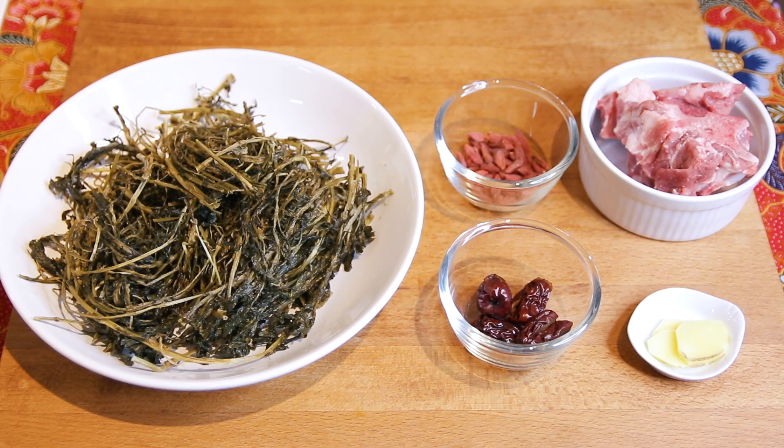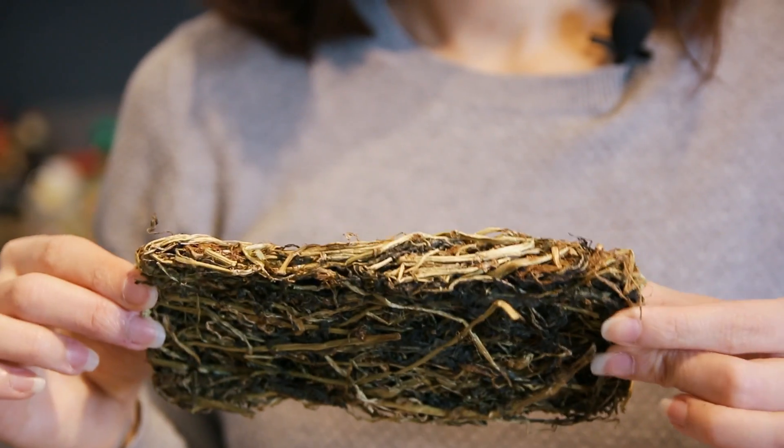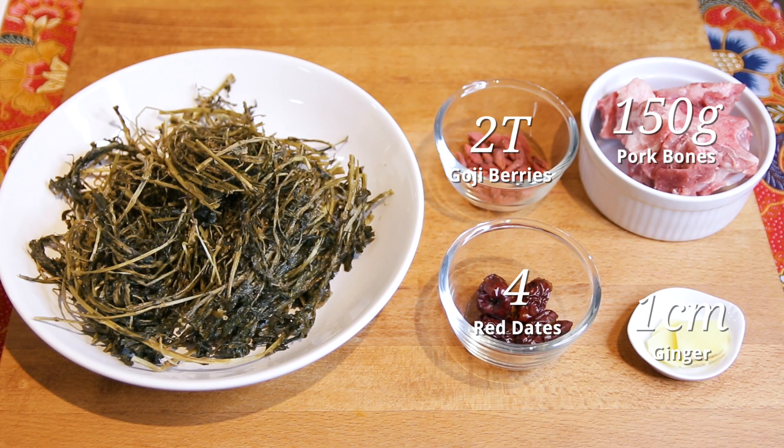If you can find fresh watercress, feel free to use it. On my side, I'm not able to find any, so I'm going to use some dried watercress. This is basically how it looks like — just use half of it. What I did was hydrate it in a bowl of water overnight, and I'm left with this now. To add some sweetness, we're going to add some red dates, which are known to be really high in vitamin C.